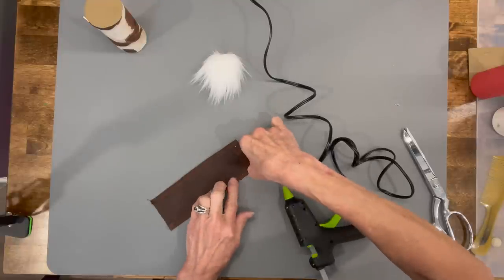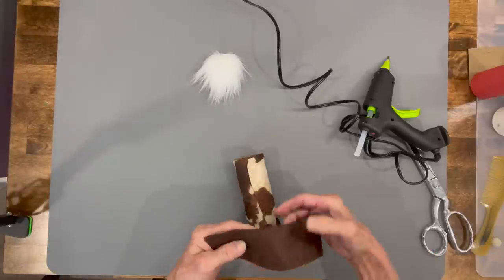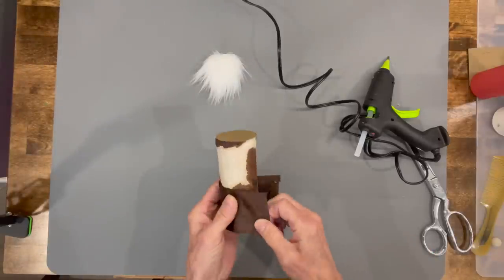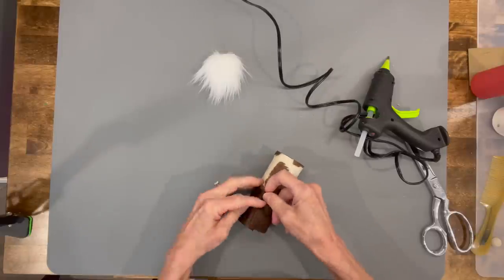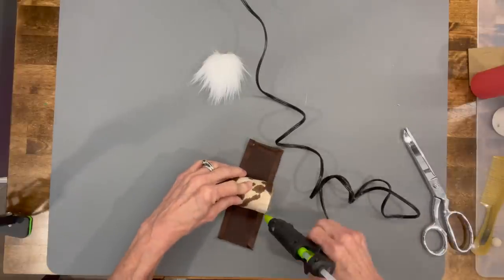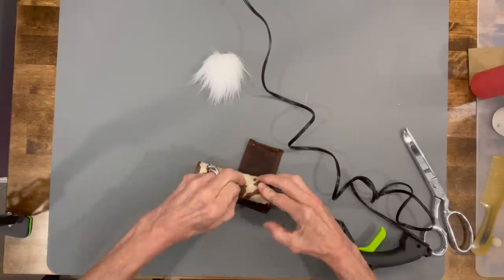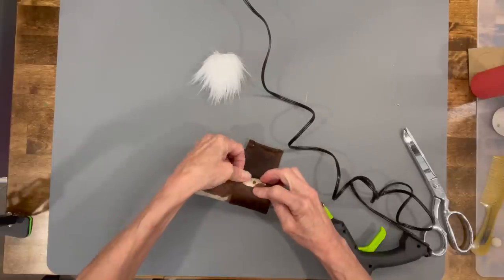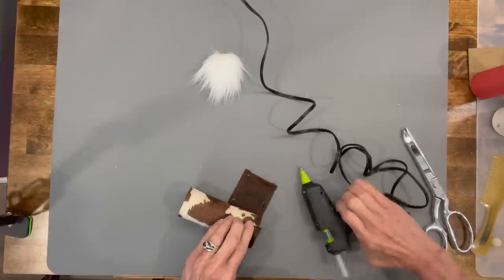The seam for the shirt is going to be in the front. When you glue the pants on, glue it around to the back, because the beard is going to cover up the front seam and the pants will cover up the bottom seam. Glue this exactly opposite of the seam in the front. Stretch it around to make sure it's flat — you don't want any wrinkles in the front.